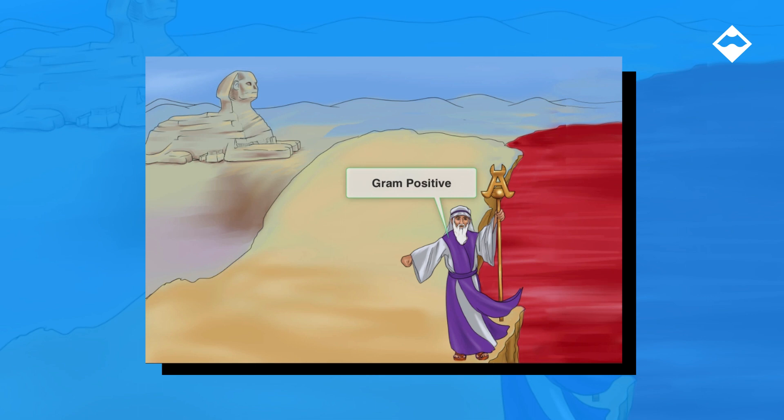Gram positives take up crystal violet stain in their thick cell wall and hold onto it even after the rinse and the addition of red safranin, so they appear violet under the microscope. We'll tend to use a lot of violets in the gram positive videos, and likewise we'll use reds in the gram negative videos.